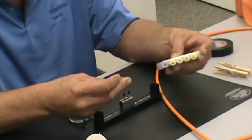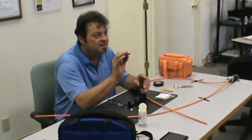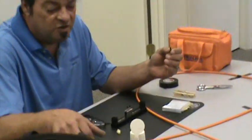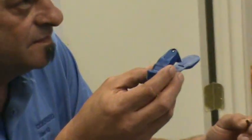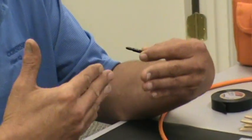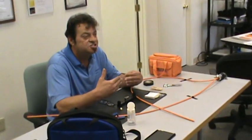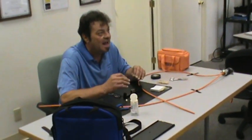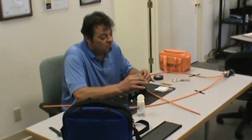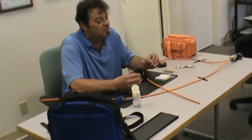Our splices are a mechanical splice. Thus, they have what inside? Gel — index matching gel. We don't need a precision cleave with a mechanical. We use a cricket cleave with a mechanical. The index matching gel on the inside will match the cores together, so when the light passes through, it will pass from one core to the next through the index matching gel. The gel has the same index of refraction as the core of the fiber. These will unscrew — if you've unscrewed it, you've blown it.